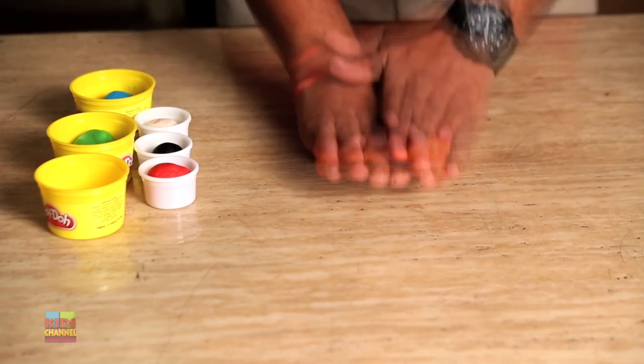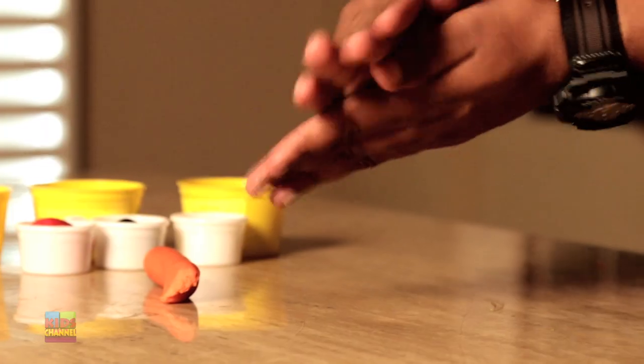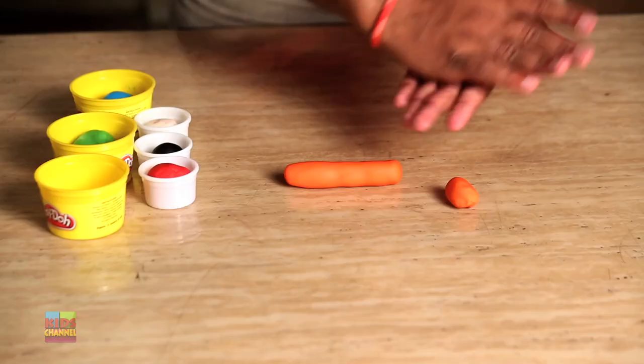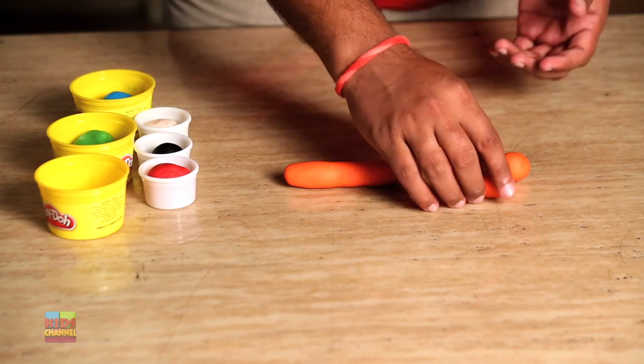First thing we're going to do is roll the orange Play-Doh. Now make four equal parts out of it. Try to make sure that they're equal in size.